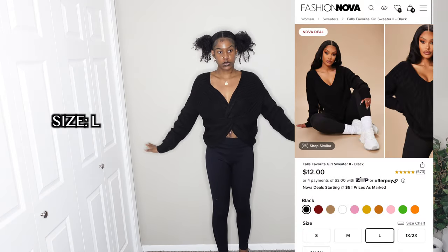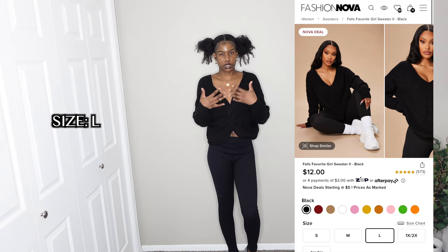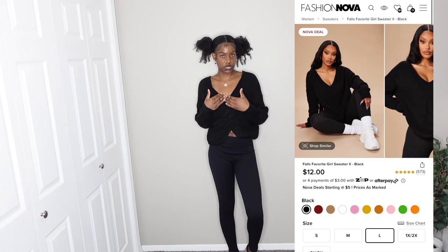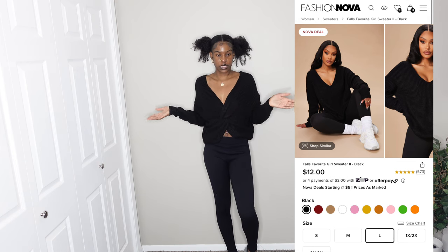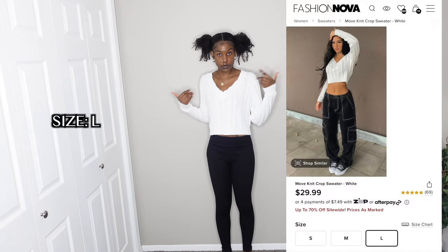This is the same sweater in burgundy but flipped around to show the front-facing option. You could wear it like a bando or have some type of something underneath since it's very loose and can slip down. I'm giving this a ten out of ten — out of everything in this haul, this is probably my favorite item.